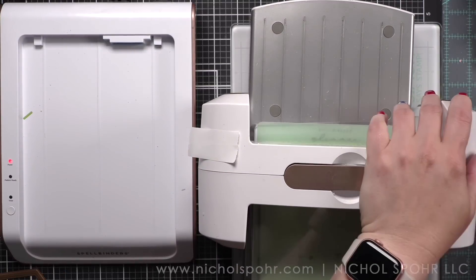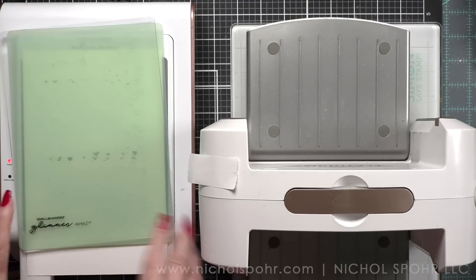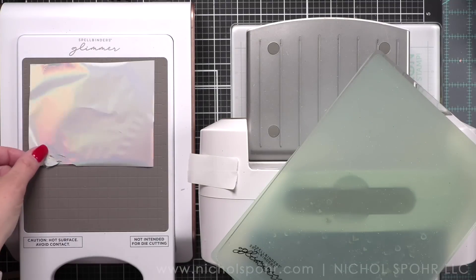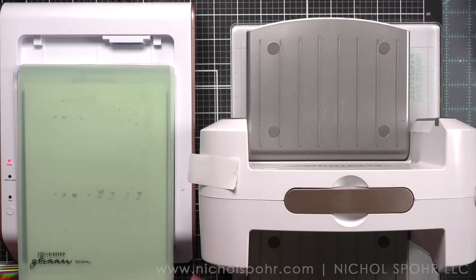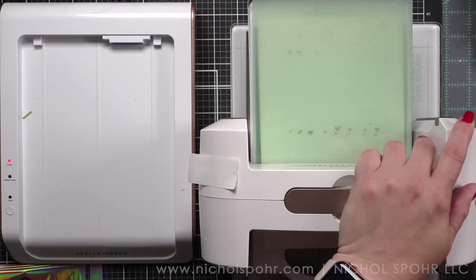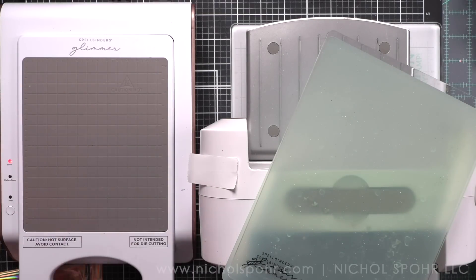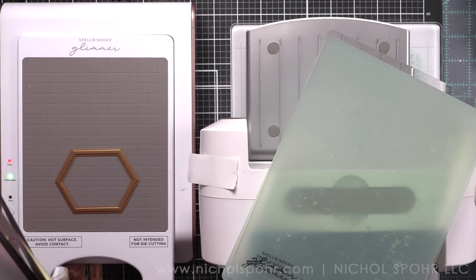In addition to the Peony Fantasy hot foil plate, I want to do all my foiling at once, so I am also foiling some of the nested hexagons. This is a previously released product and I am going to foil about the three middle sizes of this set — there are five different sizes. We're also going to be using the nested hexagons dies to create frames, which will create a nice coordinating product to go with our floral blooms.